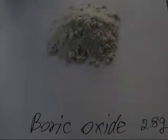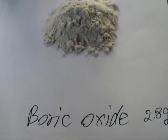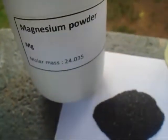After the reaction, I powdered the boric oxide. Now I have 2.8 grams of boric oxide. I mix an equal amount of magnesium powder — this is magnesium powder — and also a little bit of sulfur. I'm going to mix these chemicals together.